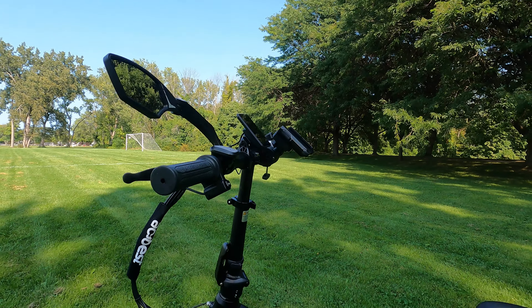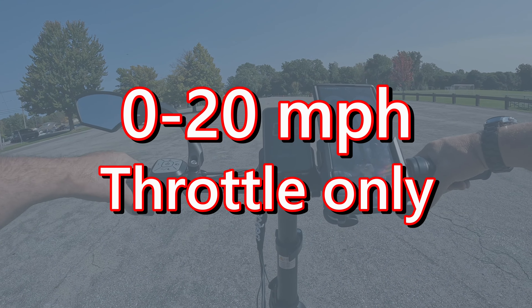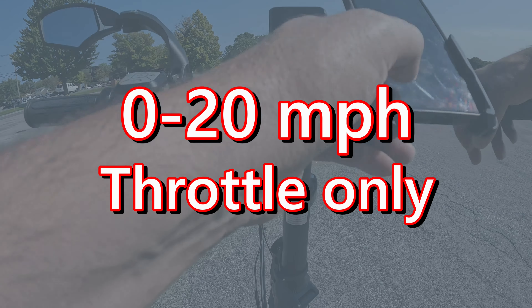Throttle-only test, 0 to 20. Here we go — 10 miles an hour, 15, 18, 19, 20. It took 10 seconds to get to 20 miles an hour. That's really good.